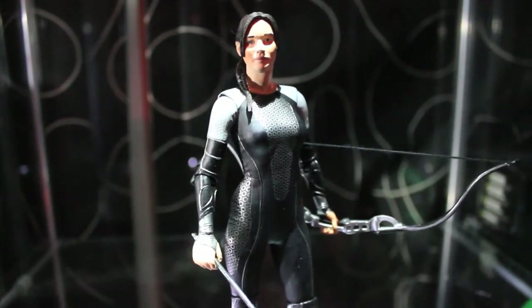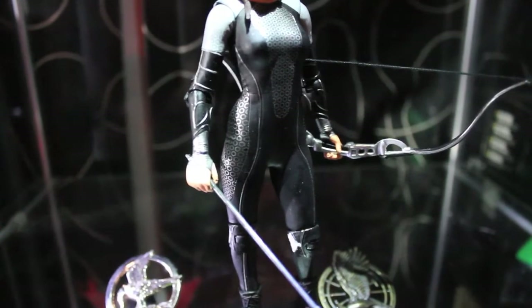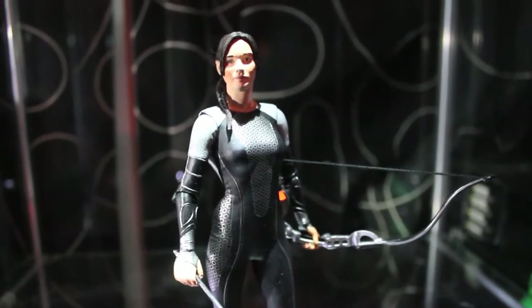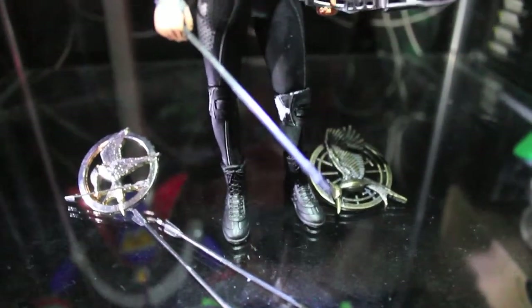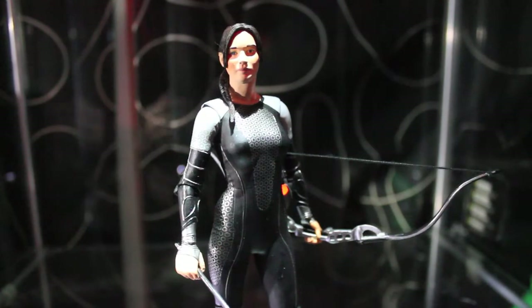What's up guys, this is AgriKai here bringing you a review of the latest Katniss Everdeen from the Catching Fire line of NECA's latest action figures. Here we have Jennifer Lawrence represented in her new gear from the latest film. It's pretty cool and sleek — not a lot of articulation, but we have a cool amount of detail and a nice sculpt. For any Hunger Games fan, this will fulfill your need for a mini Katniss figure on your bookshelf. Let's get into this review.